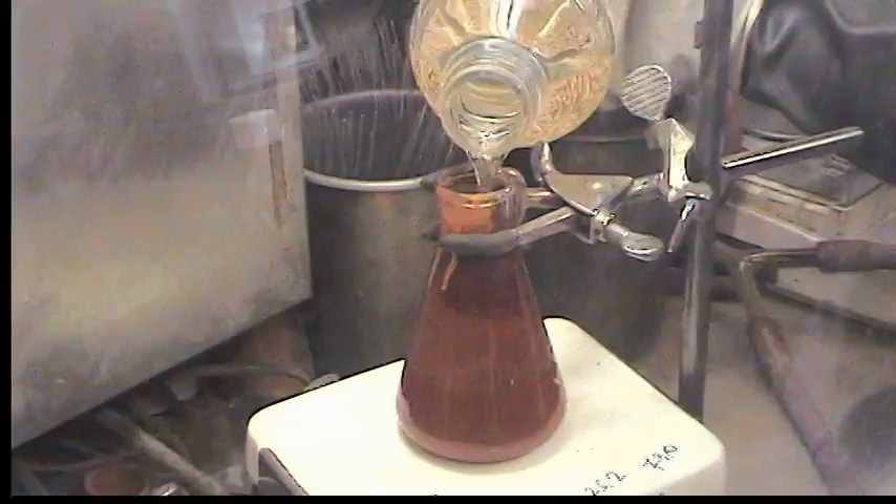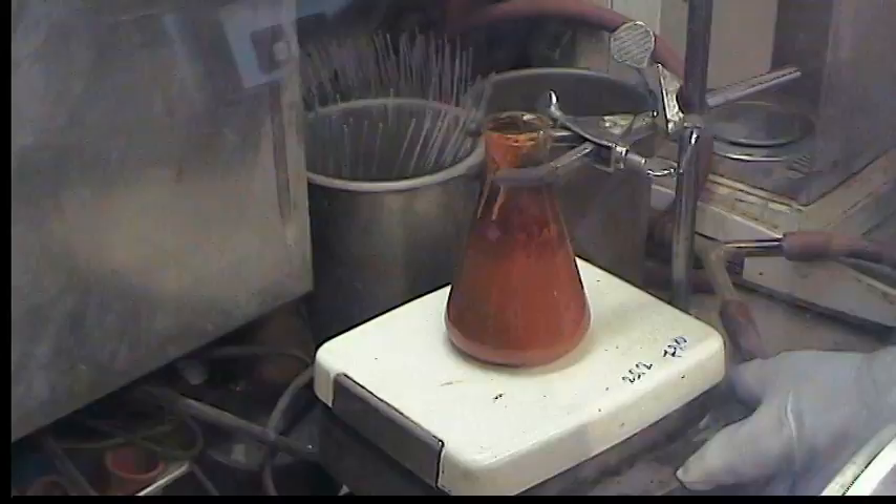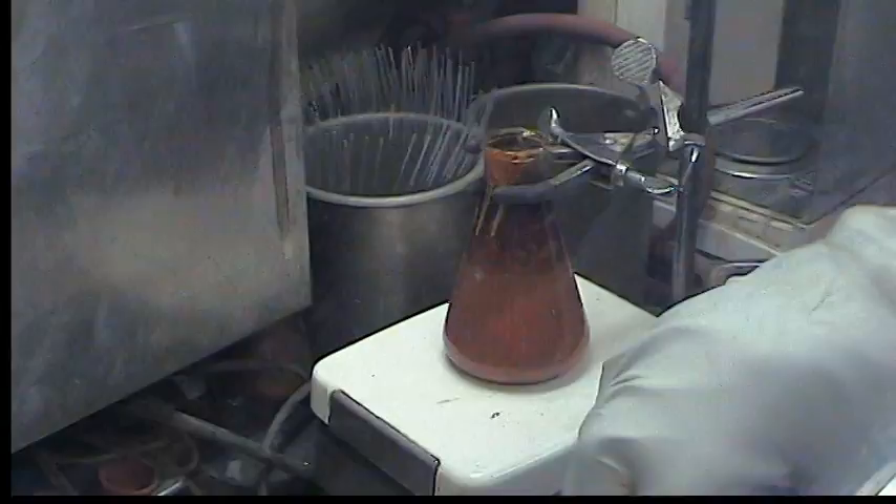I'm going to add roughly 200ml of THF, maybe closer to 250ml. And this is just going to stir. More THF doesn't hurt in this case — it's kind of like washing the product a little early.